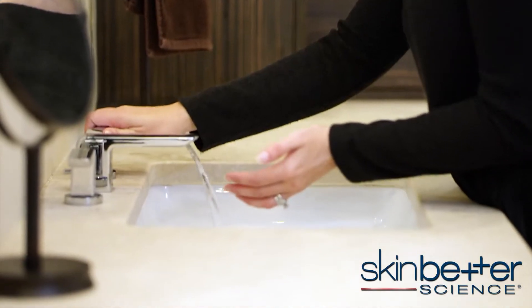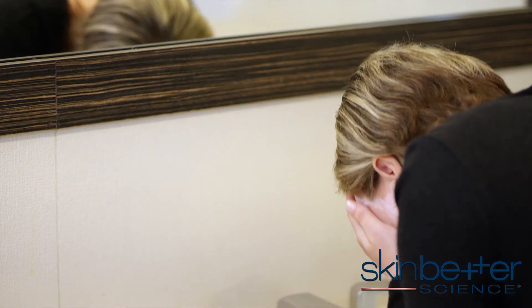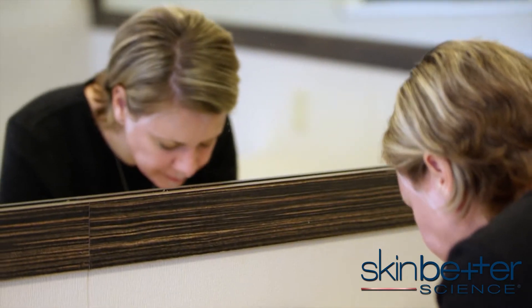The mask needs to be applied in a thin layer, evenly over the skin. The mask will dry to a matte white powder finish in approximately 3 minutes. Once the mask has dried, remove using your fingertips and water, and then pat dry.